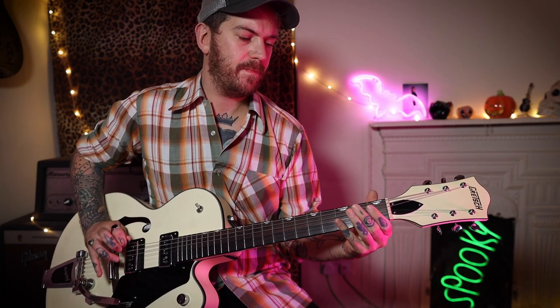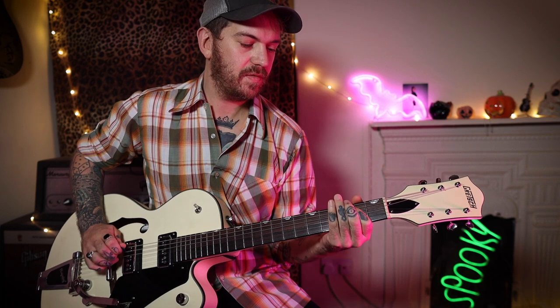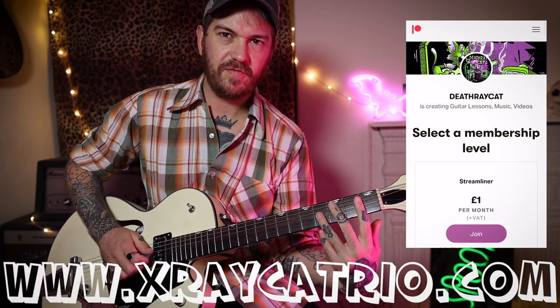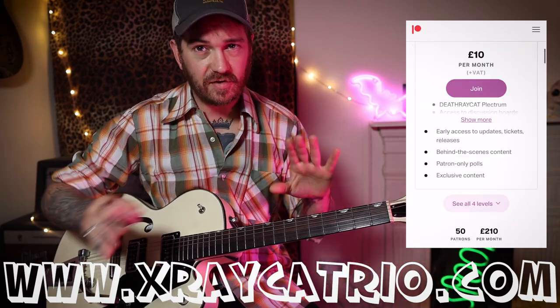Then we go to the C sharp, then to the B. Then we come to this little run with the drum stop — all around that kind of pentatonic stuff and the B. And we've got this little major run here — a little bend on the 4th fret — then back to your riff, and that's it, that's all I'm going to show you.